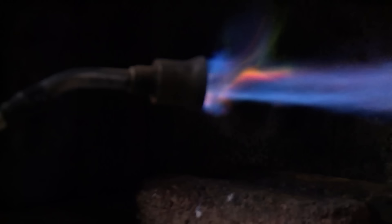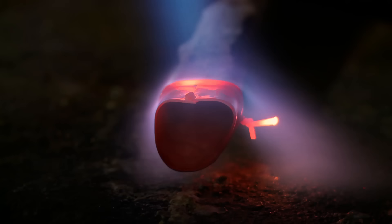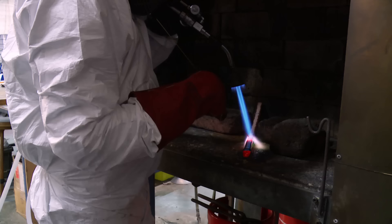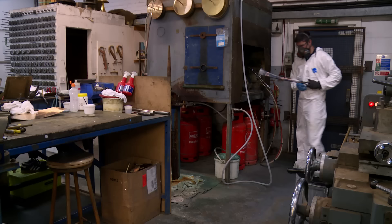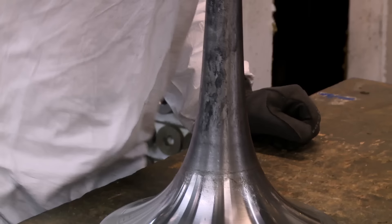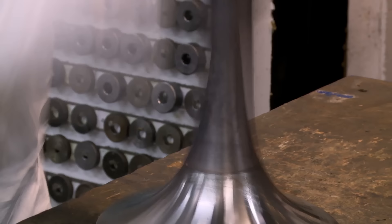To stop them from coming apart, Dave uses a process called brazing, filling the gap with a mix of molten silver, copper and zinc. The braze is essentially the glue that keeps it attached together. The uneven spout then needs shaping, and that means Dave uses brute force to mould it over a hardened steel bell shape.